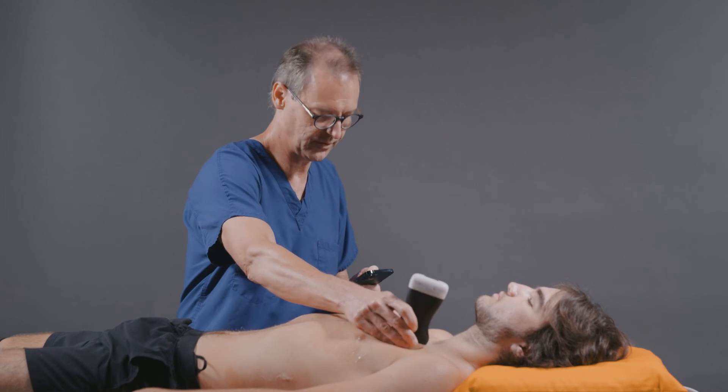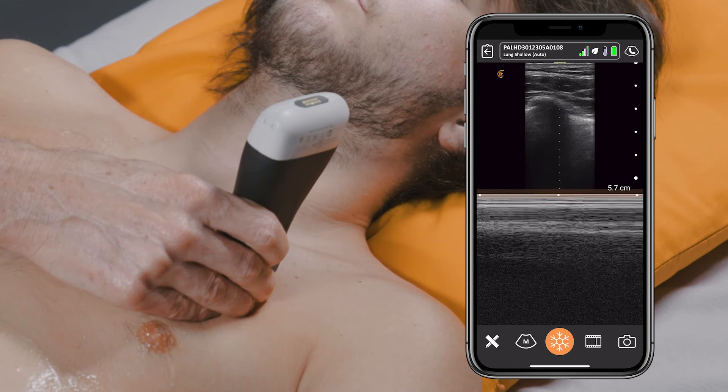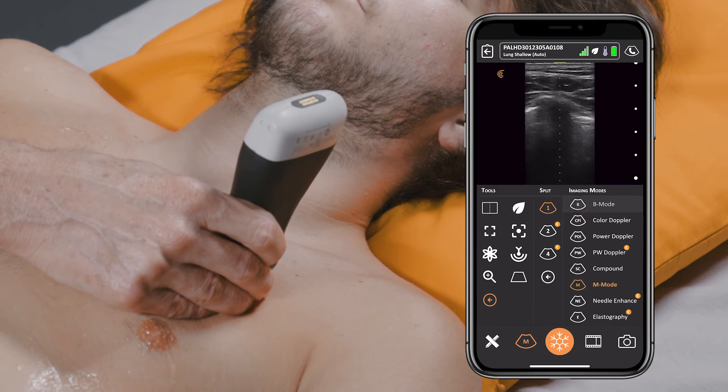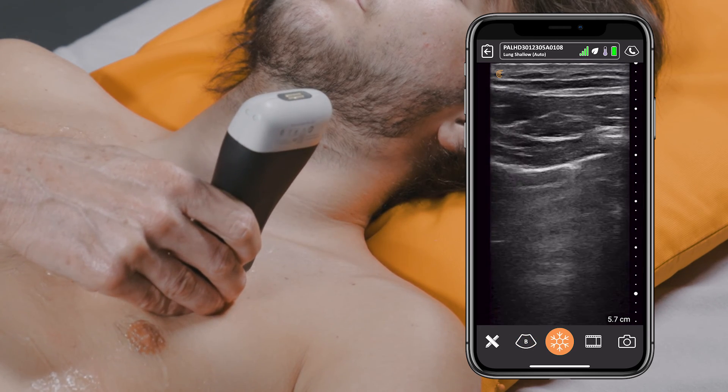Then we'll move over to the left hemithorax, once again looking for sandy beach sign. And then we can come back into B mode looking for evidence of pleural sliding.